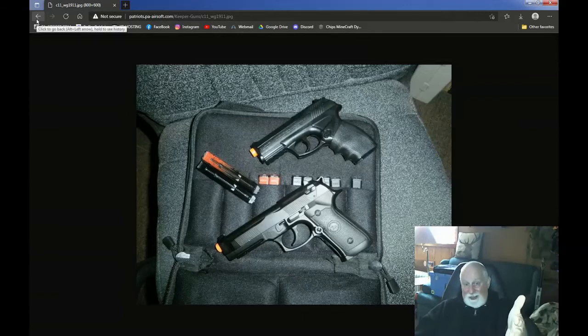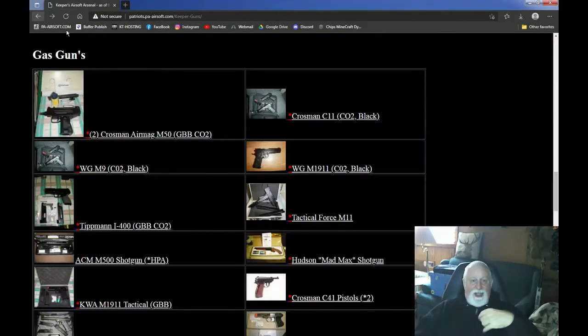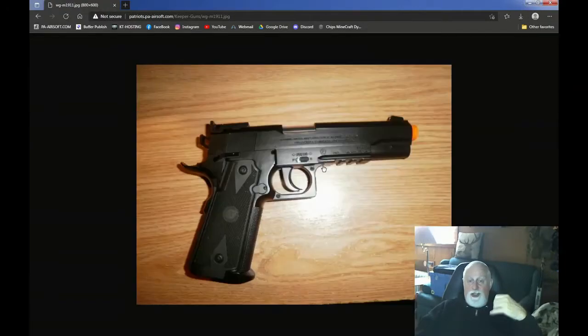I have a whole crap load of these too, which includes the 1911 version of it, the Wingun. Same mag, same system, whole nine yards. I got like three or four of these in a bag with like 10-15 magazines, because every gun I had two or three magazines for it. These were a lot of fun, but like I said, they shot right at about 400 FPS. So a lot of fun, these Wingun pistols.